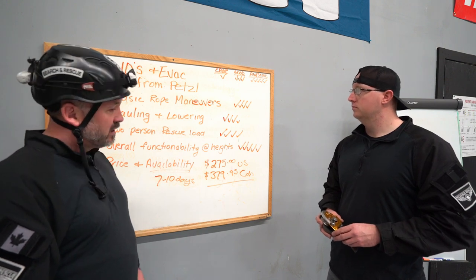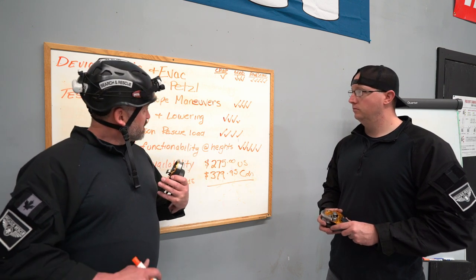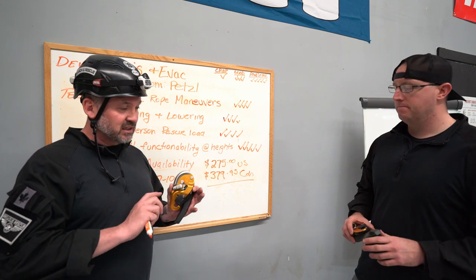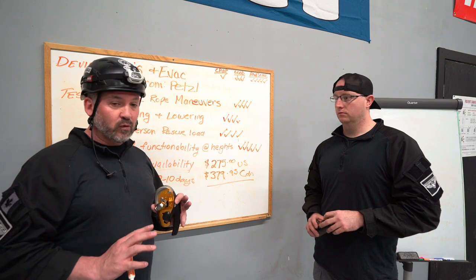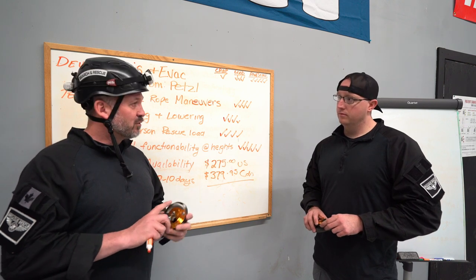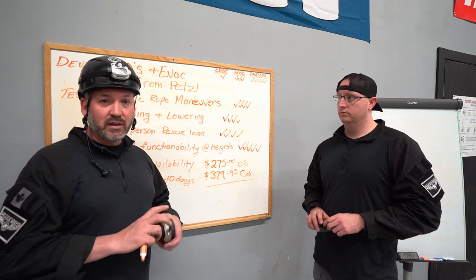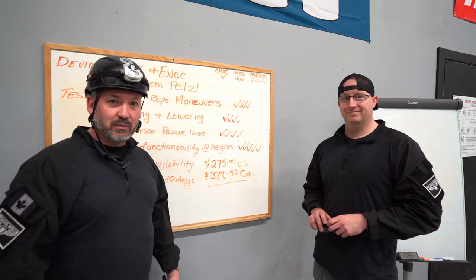There you go — that's the ID and the EVAC review. Up next is the Rig, which is almost identical to this but doesn't have all the safety features and is considered a Level 2 and up tool for rope access. We'll wrap up this video and get ready — later this week we'll do the Rig. If you liked the video, give it a thumbs up, subscribe, and we'll see you on the next one.